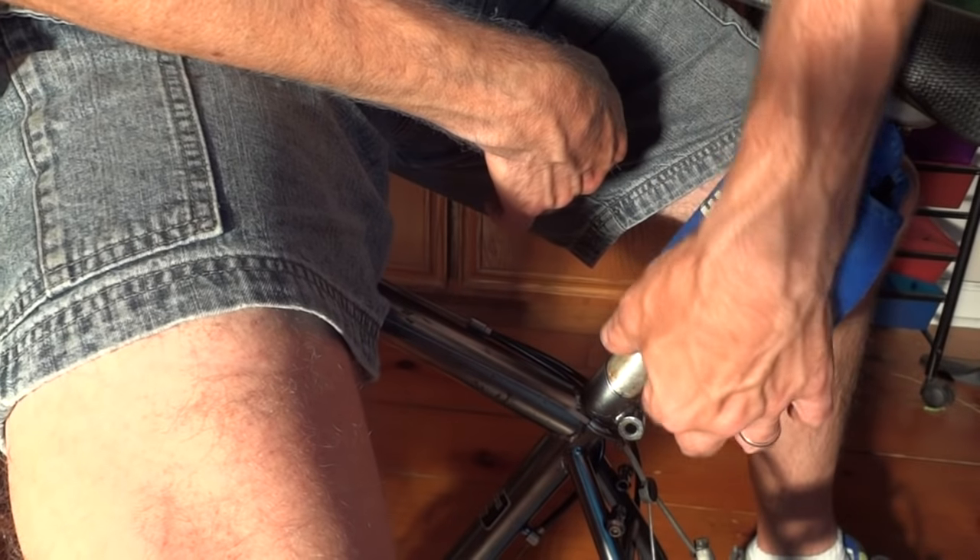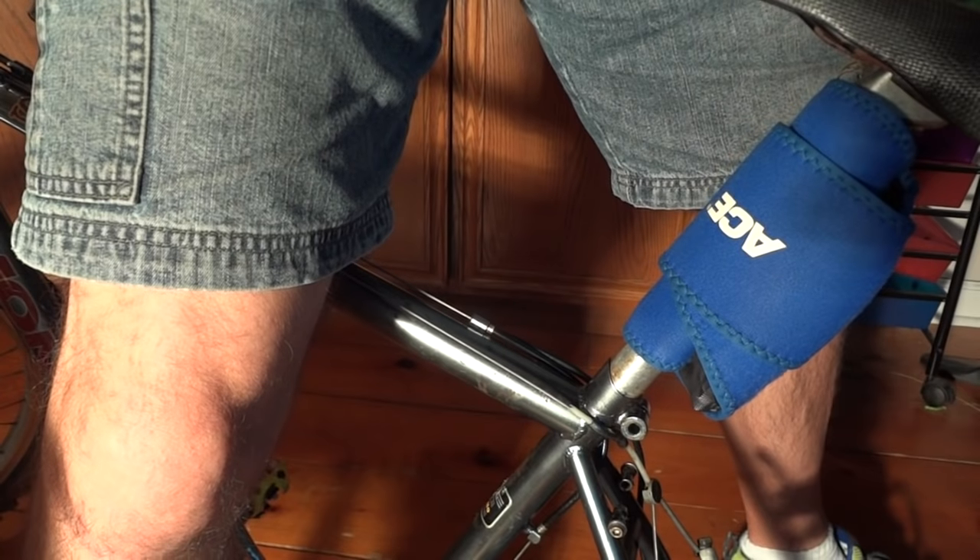Doesn't look like it's moved at all. Well, let's leave the ice pack on there for a little while and see if it helps at all.